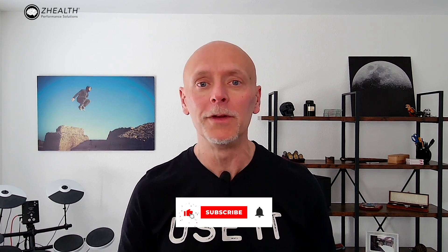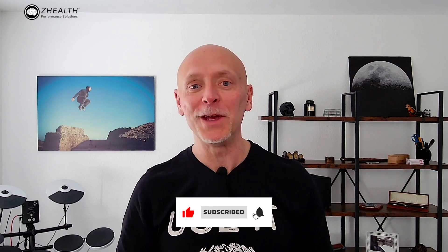Hi, I'm Dr. Eric Kotlin, ZHealth Performance, and today we're going to be talking about the neck. If you are new to ZHealth, we're a brain-based education company. We specialize in working with doctors, therapists, and coaches around the world. So if you enjoy this, subscribe to the channel and check out our free resources.